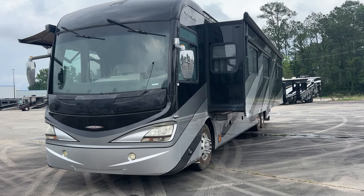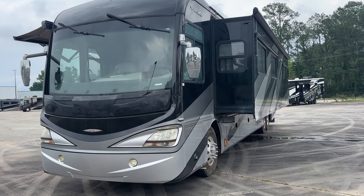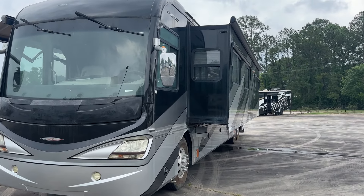I've got it running right now. I've got the generator going. It's got three roof airs and those are running as well. It does need a slide topper on the slide here.